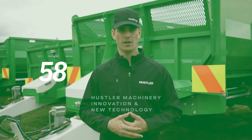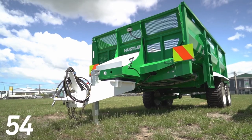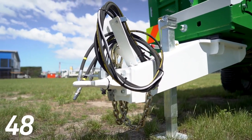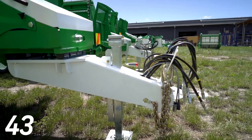Hey guys, welcome back. On our trail machines we have a single post drawbar rather than a big A-frame, giving you more maneuverability and letting you turn sharper through gateways, for example. Versus an A-frame, a single post is actually much stronger, easier to step over, and there's less surface area for feed to get caught on.